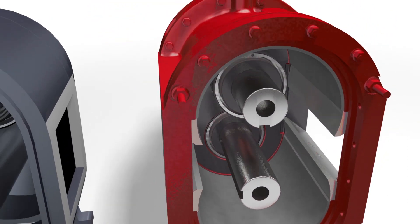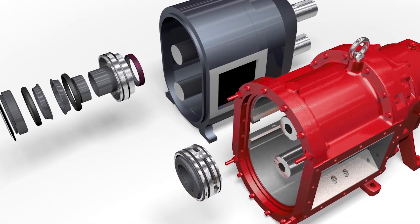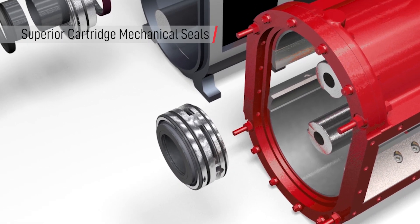Vogelsang's block ring cartridge mechanical seal is not only easy to replace, but the block ring prevents buildup of fibrous material on the seal faces, which also extends seal life as compared to component-style mechanical seals.